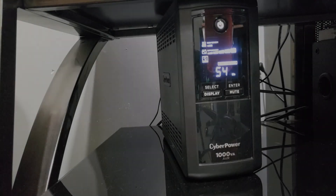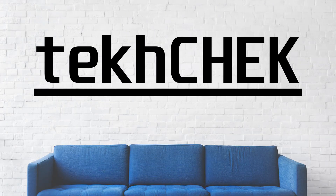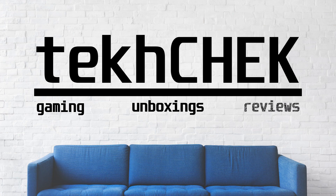Thanks for watching my video on the CyberPower 1000 AVR LCD Battery Backup UPS and Surge Protector. I really like this, which is why I bought a second one. If you like it too, I have links posted in the description below where you can learn more or possibly get one for yourself. If you liked this video, be sure to hit that thumbs up, leave a comment, and possibly subscribe. I'm Andrew, and this was Tech Check.